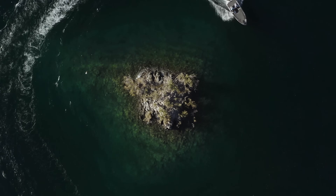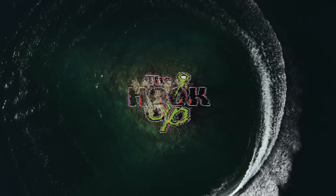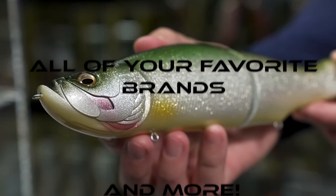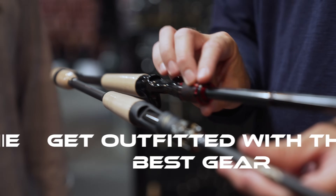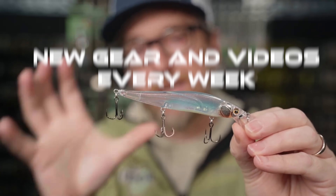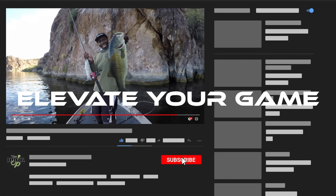Welcome to the Hook of Tackle. Look at that - what a beautiful post-con fish. Look at that. Look at that. That's a nice fish.